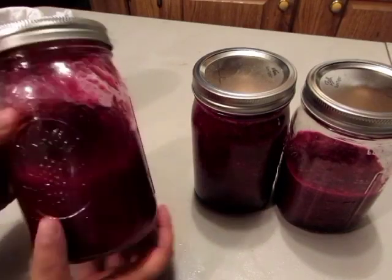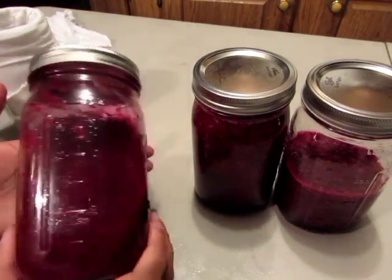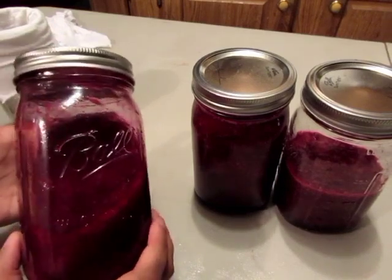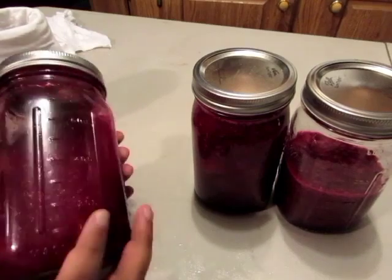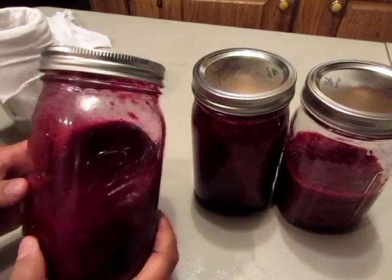Now that we've got our juicing process completely finished, you can see that it's got some pulp in there and that is fine. If you want to make a good jam with this you can go ahead and use it as it is — it'll be perfectly fine. You can even pour this into popsicle molds and use that as a summertime treat and freeze it for the summertime.